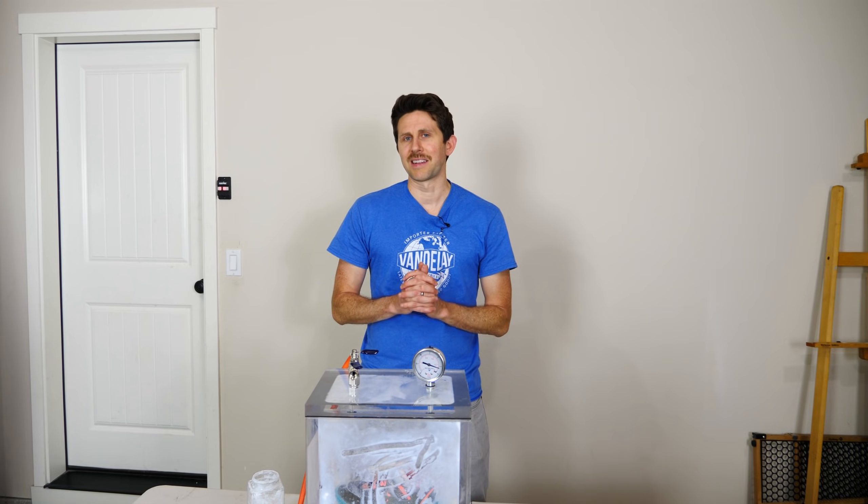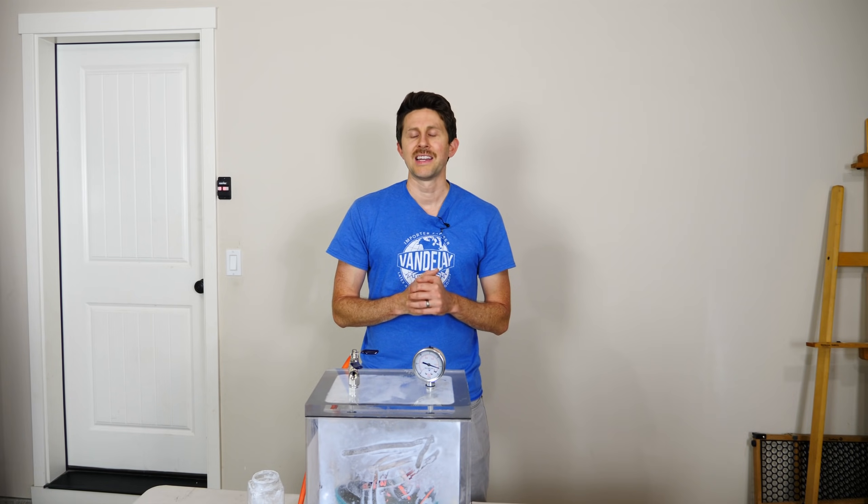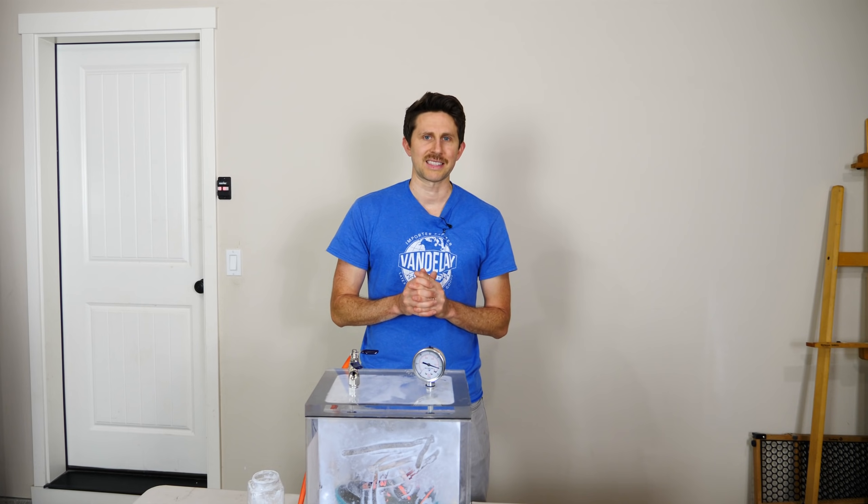Thanks again for watching another episode of the Action Lab. I hope you enjoyed it. If you did, don't forget to subscribe if you haven't yet, and hit the bell so you can be notified when my latest video comes out. Thanks for watching and I'll see you next time.